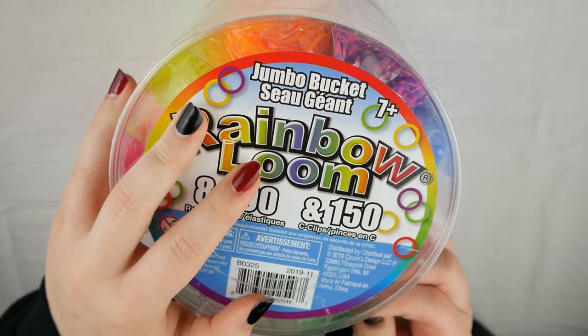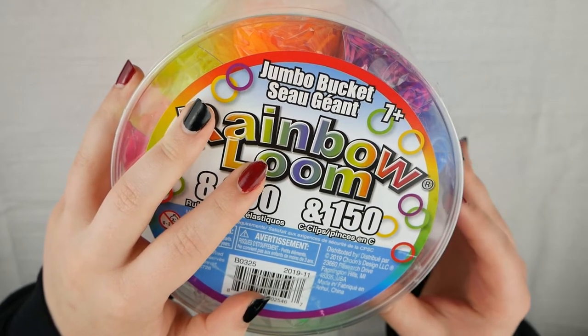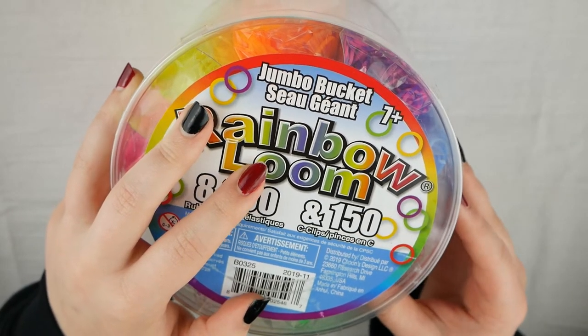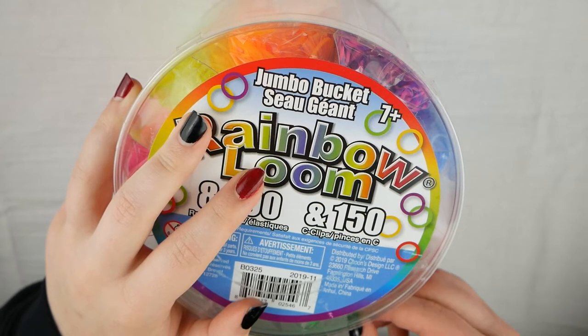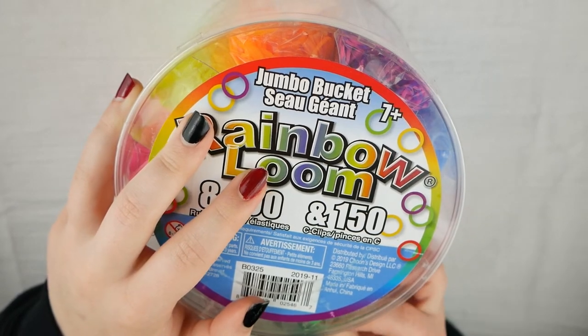Hey everybody, today I'm going to be reviewing the Rainbow Loom Jumbo Bucket from Michaels. While I'm opening this, I want to talk about the price point. The price of this bucket is $14.99, but I got this when there was a 20% off everything sale, so I only paid $11 or $12.